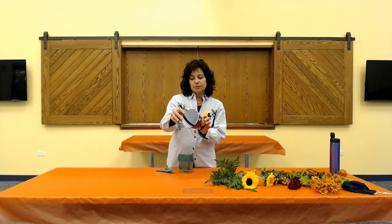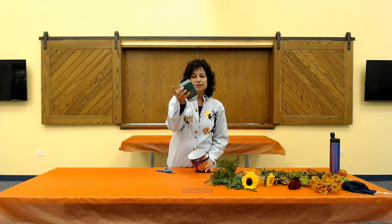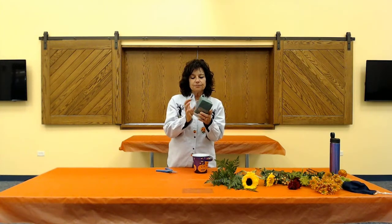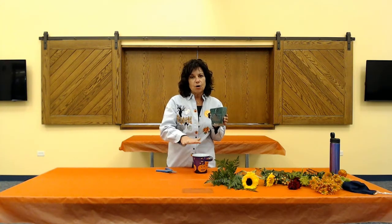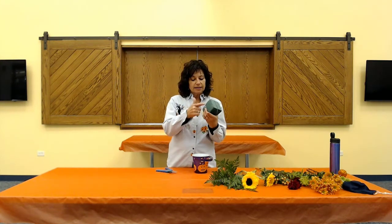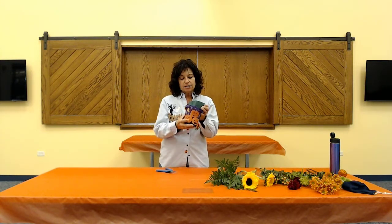You guys will see those when you get them. We have our wet foam in the liner - plastic liner. This is one third of the brick of foam. I pre-soaked that, let it sit in a sink of water and let it set down all by itself. You put the foam in, let it seep down all by itself - never force it, because you will get a dry spot in the middle.